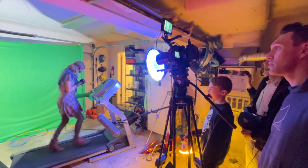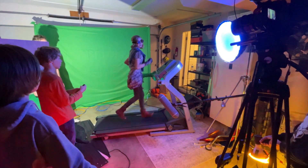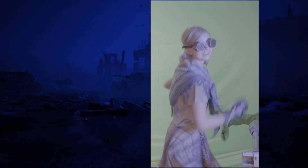What we did — we had our actor, her name is Rhythm, on a treadmill in front of a green screen. This is my garage, by the way. Rhythm could run in place and have her running movement look natural, and then we were able to composite her into the Warzone footage.